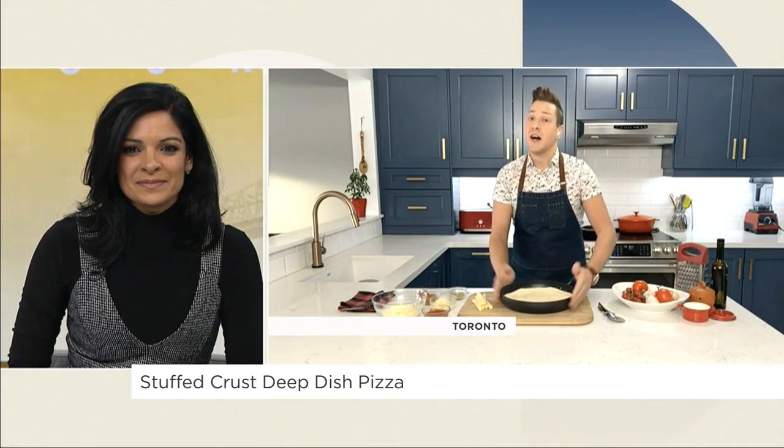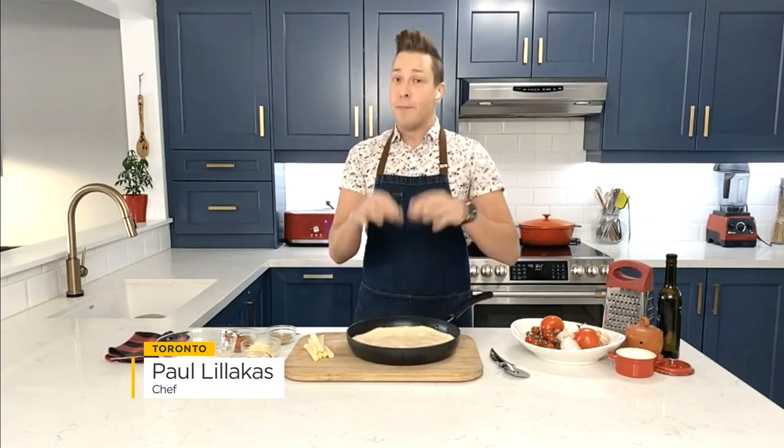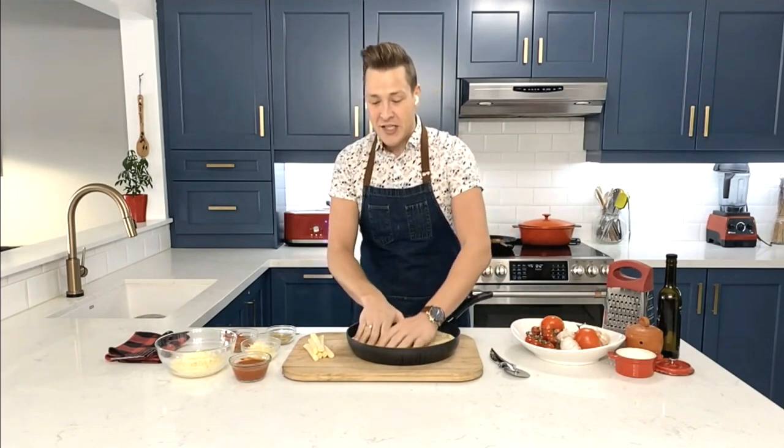It all starts with the dough and an oven-safe skillet. You could use a cast iron skillet or just a nonstick skillet, but make sure the handle is oven-safe. I've got a pretty basic pizza dough here, and I let it rest. When pizza dough springs back, it means it's not relaxed, it's not ready. You can't rush it — just give it more time.